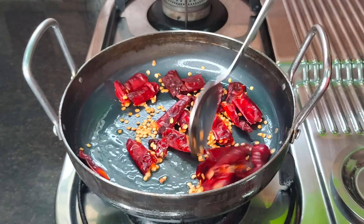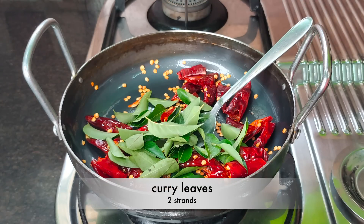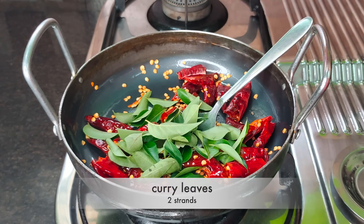Add some oil in the middle. Add 2 or a bit of bread.